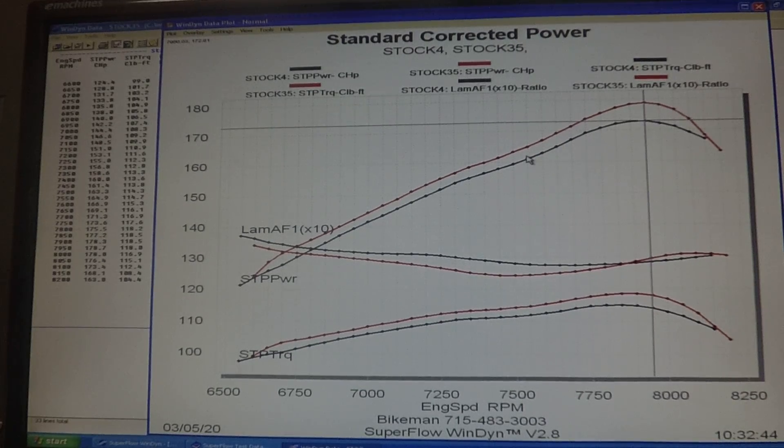Joey Stroop here with Bike Man Performance. Today I'm going to show you the torque link flash for the Ski-Doo 850.